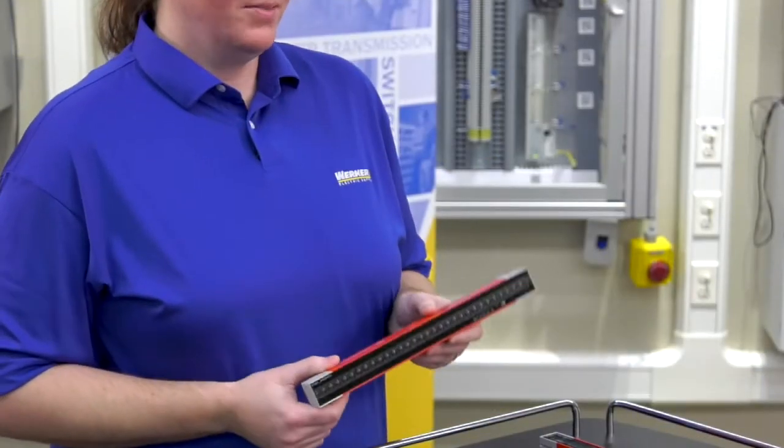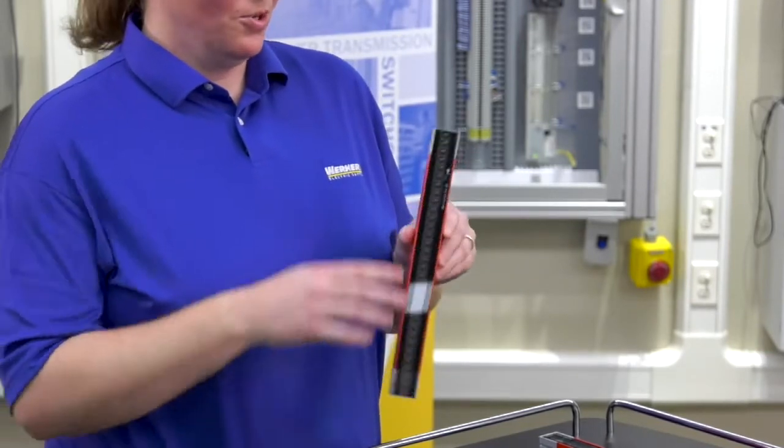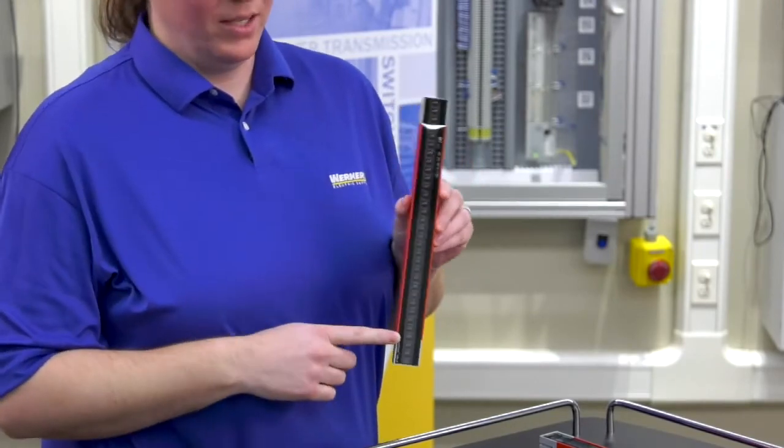Another neat feature about these safety light curtains is that there's no dead space. That means there's nowhere on this light curtain that the safety field doesn't cover — it covers the length of the entire light curtain.